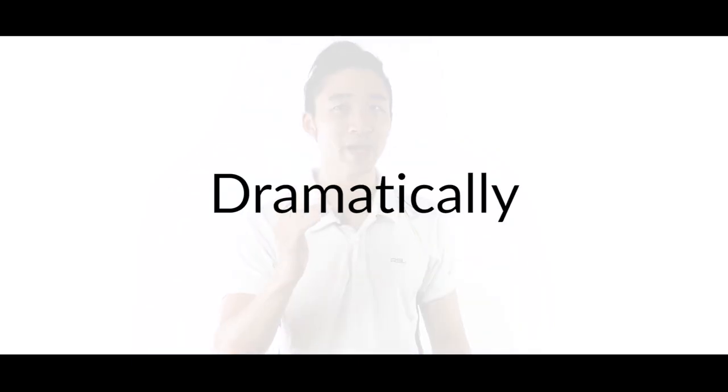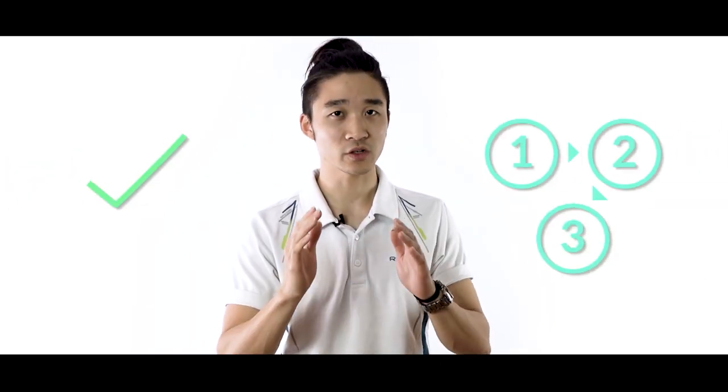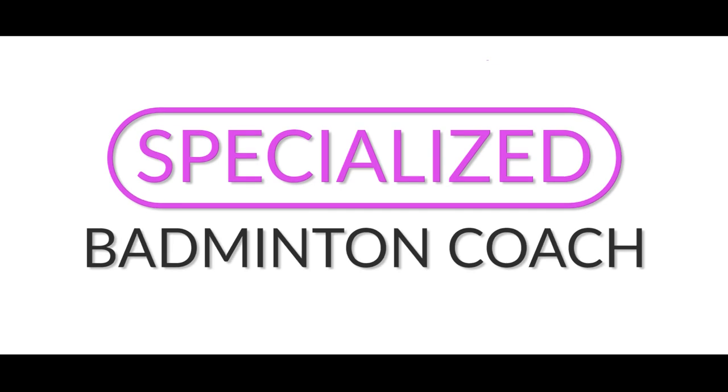Let me show you how to dramatically improve your badminton game with our simple and easy-to-follow Smash Secrets training program. My name is Leon and I'm a specialized badminton coach.